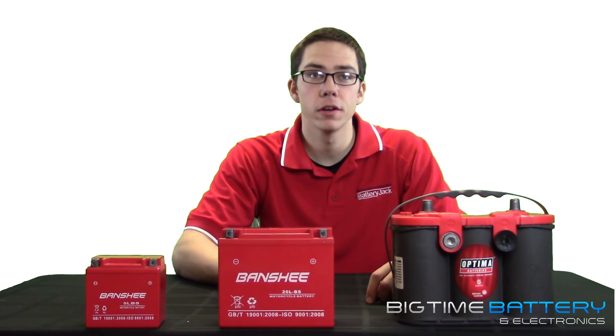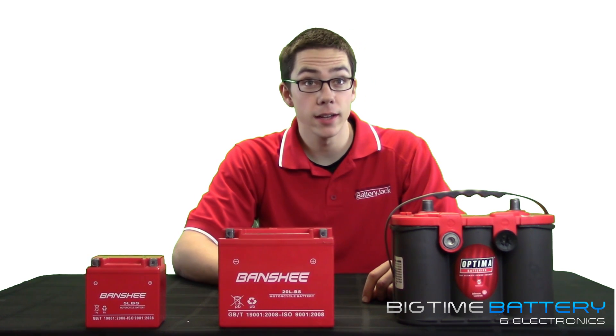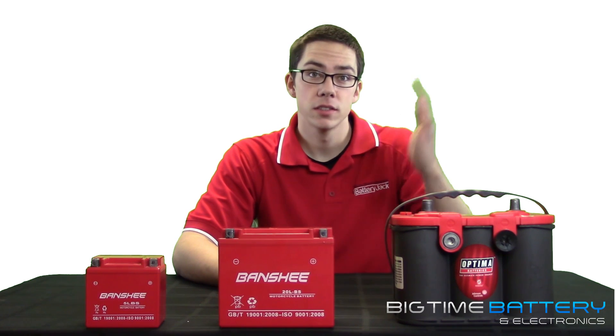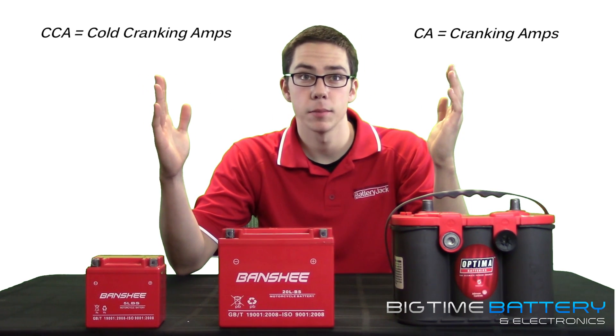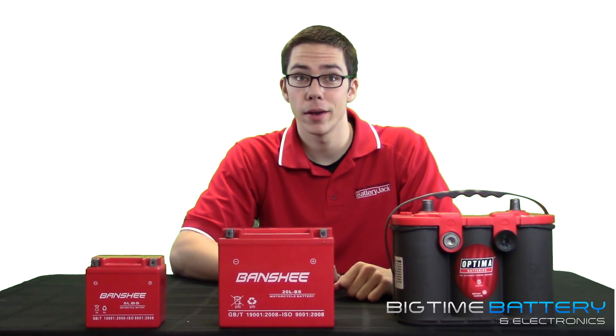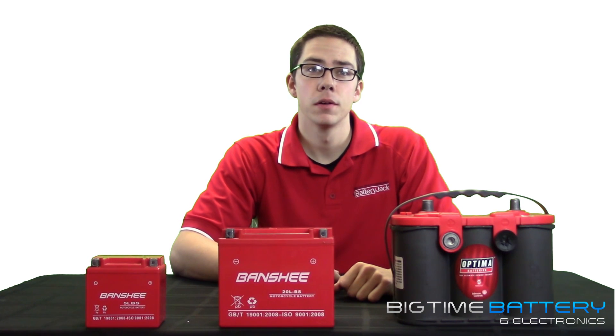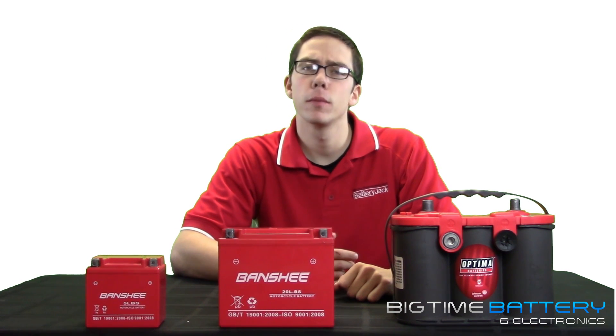What's going on YouTube? It's Cody here from Big Time Battery bringing you some big time information. In today's video we'll be covering CA or cranking amps and CCA or cold cranking amps. These are the standards that most battery companies use to rate the output and capacity of a battery. Think of these like performance attributes such as horsepower in the automotive industry.